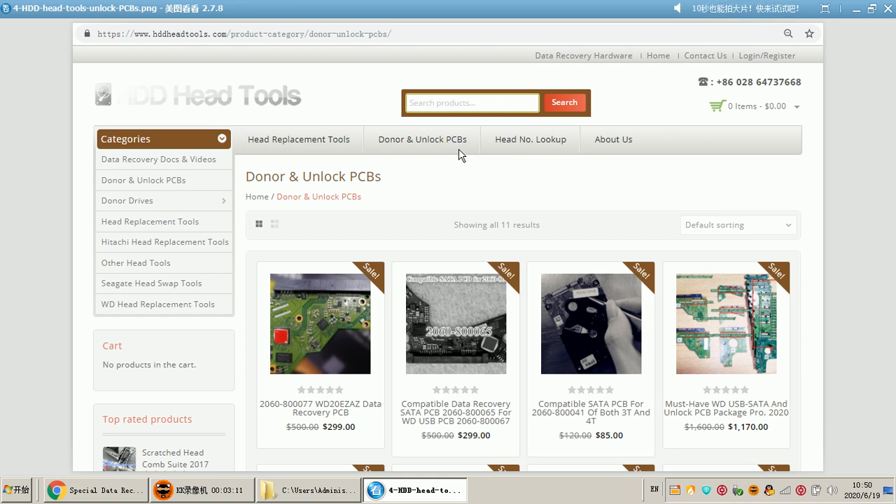It is very necessary for users to buy unlocked PCBs. There are many types of PCB suppliers in the market; however, the only suggested and recommended PCB suppliers are HDD Head Tools Factory or DORPIN Data Lab, because these PCBs are uniquely prepared to unlock those PCBs. They work 100% and users get a quality guarantee.